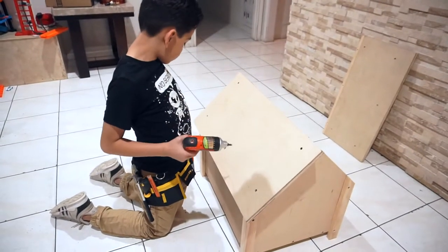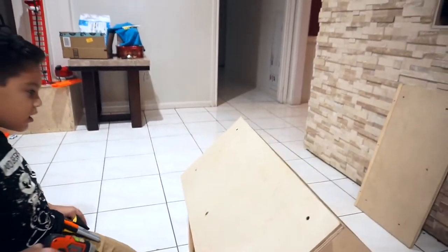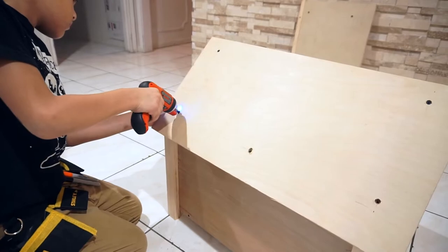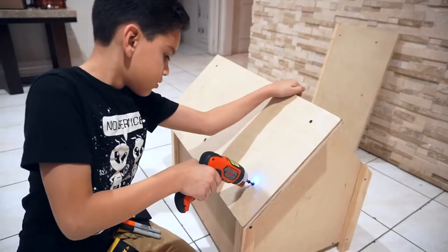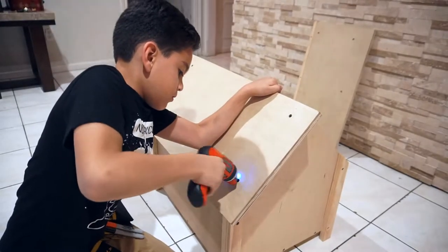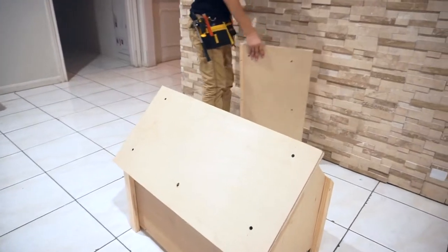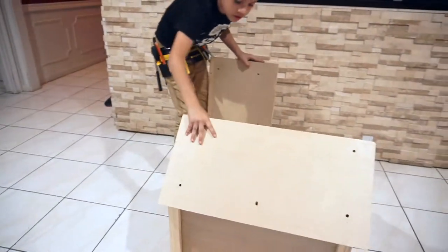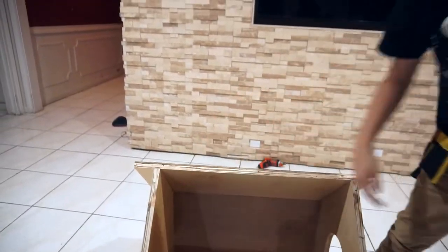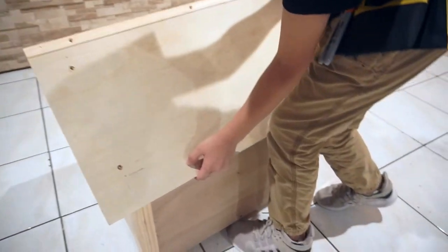Now the other one. Now we need the bottom screws. Comment down below if you think Jack is going to like this house. Now we need the other roof piece. I'm going to turn the house so you guys can see. At the end of the video we'll show Jack in the house.